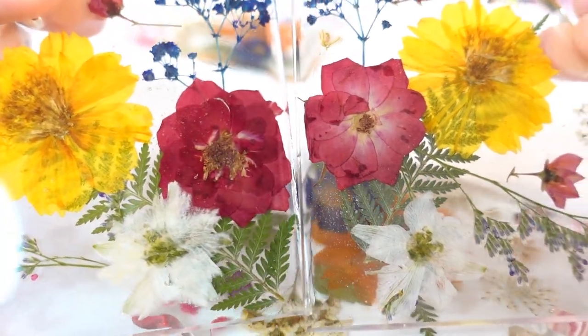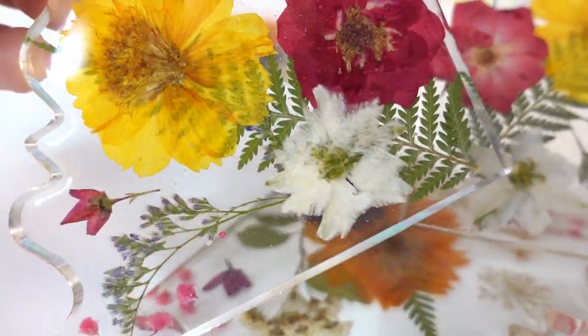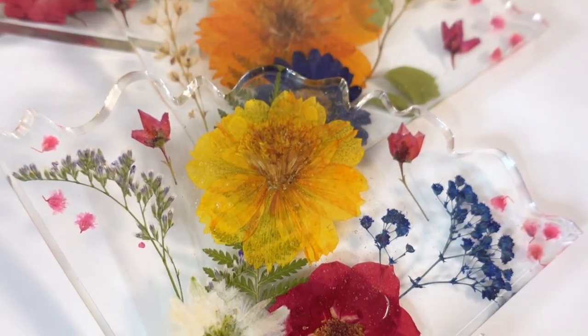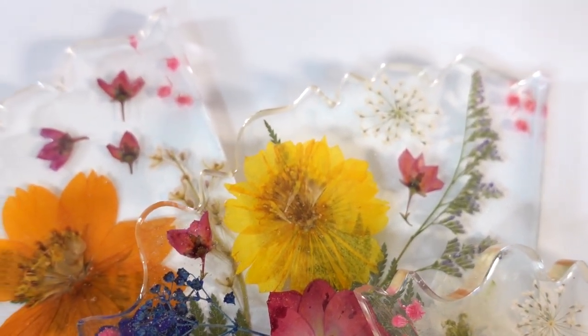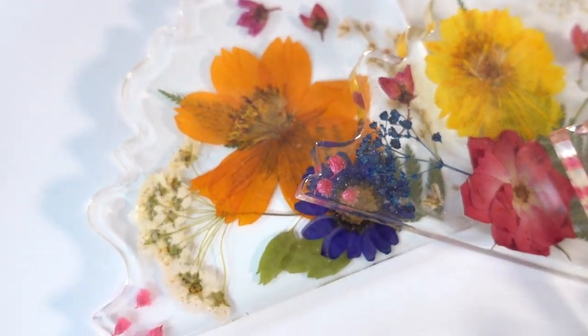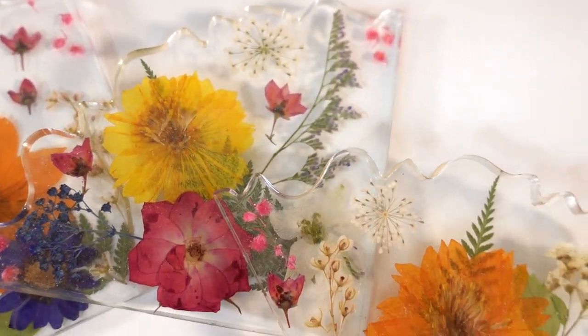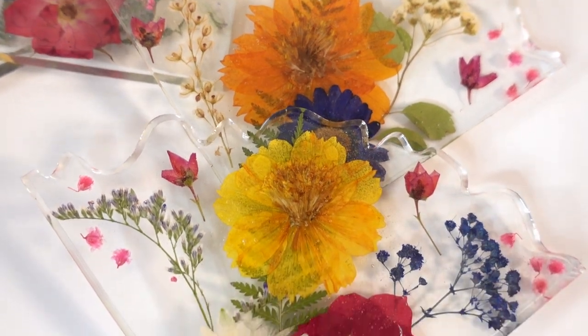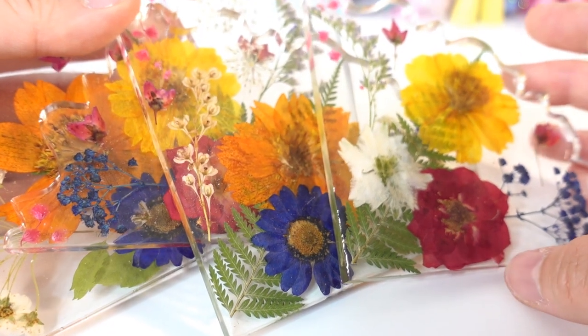Here is the second piece — this one is the one with the yellow flowers. So delicate and pretty. For these coasters, sometimes I leave the edges clear, and sometimes I paint them with gold or silver gilding, which looks really nice. However, I think these are so pretty by themselves that I'm just going to leave it alone.